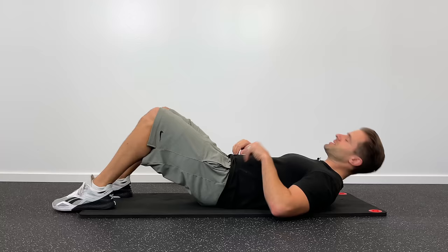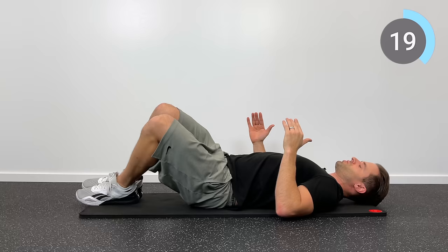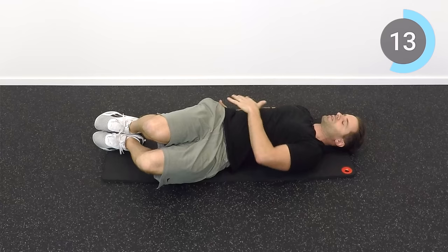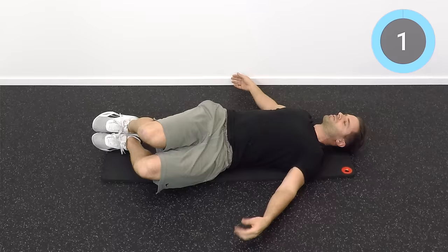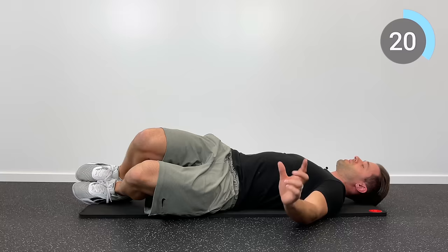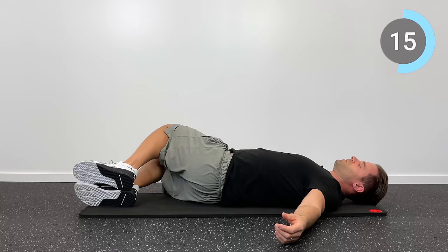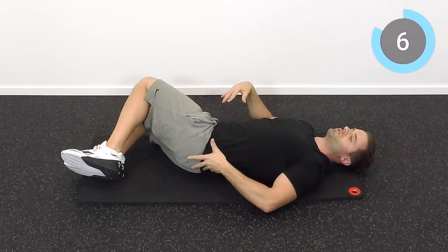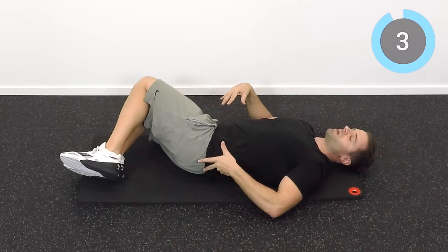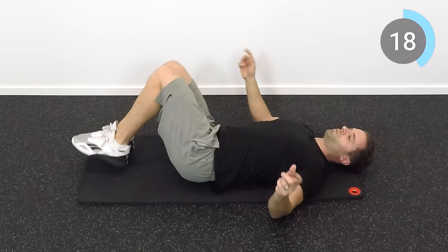The first thing we're going to do is some lumbar rotation stretches. Lay on your back with both your knees bent, and then let both your knees fall down to the side. Right now I'm going to my left. You can let your right hip come up off the ground, but I want your shoulders to stay down. Take it as far as you can until you get a nice comfortable stretch up through that right side, and hold it there for 20 seconds. We'll repeat that three times to each side.